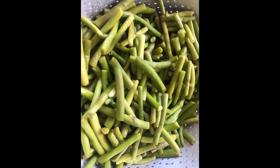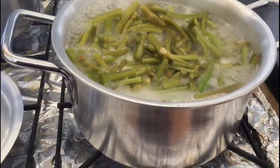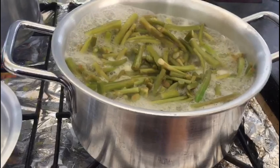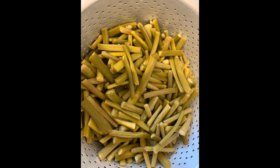I am using two packets of frozen. I am also using a bottle of water. I will put the water in and add a stain to the water.